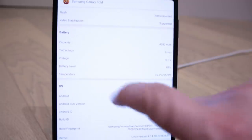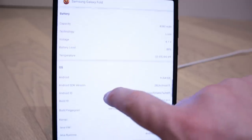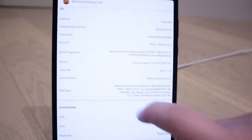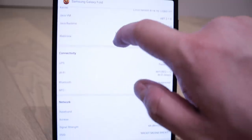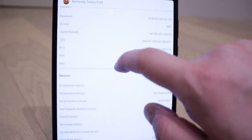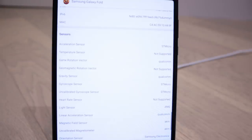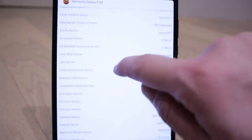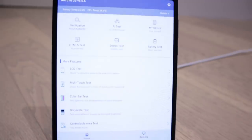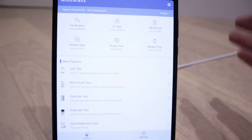The Antutu results show the battery capacity is 4,080 milliamp-hours, li-ion. I'm not familiar with all these terms, but you younger generations are very good at this stuff. I'm just quickly scrolling down through all the details. There's a stress test and HTML test that seemed to take too long, and the AI test doesn't seem to do anything - it might need something downloaded. Anyway, that's the Antutu test.